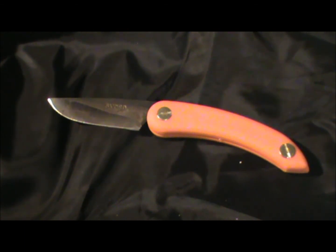There you go - the Svord Peasant Mini, 12 pounds in the UK. I'm looking forward to trying it out and seeing how we get on once I've done a bit of work on it and sharpened it up. Thanks very much, see you in the next one.